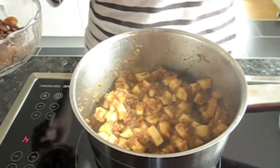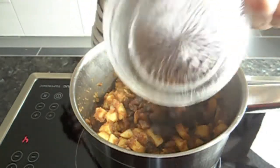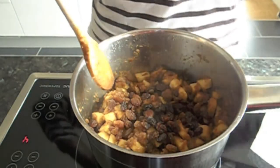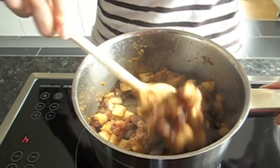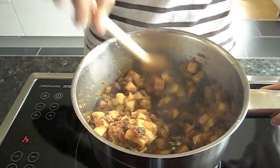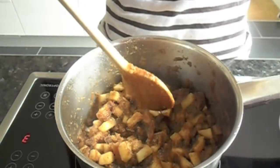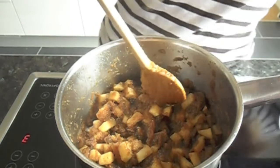After about ten minutes you can add the raisins. The reason we add these last is because they take less time to cook than the apples, and I want them not to get too mushy. Stir them in. It's been about ten minutes since I added the raisins, and it looks pretty much done.